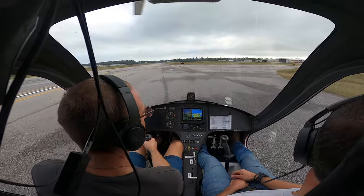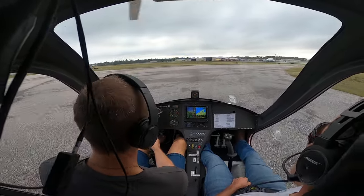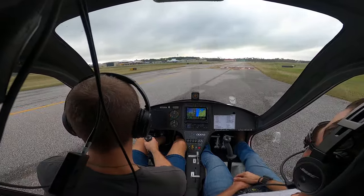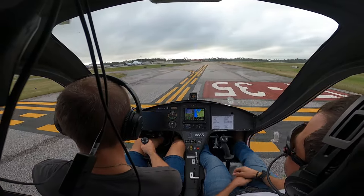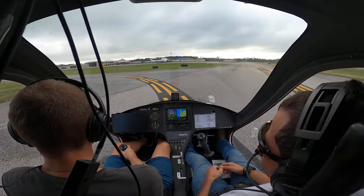All right, make your call. Jack Edwards, gyro 621 Sierra. Clear the runway. Clear the runway. All right, we'll make this little turn. You can power back to idle or so and reach across.